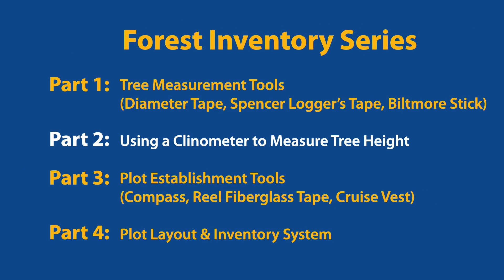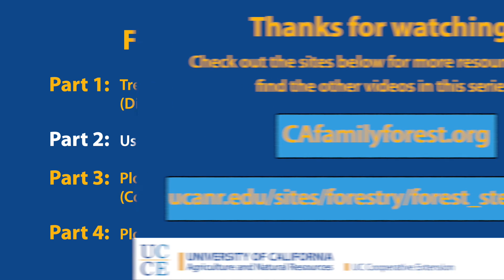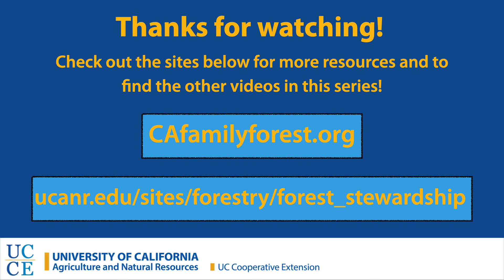As you can see, a clinometer is a very simple and handy tool for accurately measuring tree height. In parts three and four, I'll discuss how you can lay out plots in your forest and, using the tools I've demonstrated, create an inventory of useful information about your forest. For other resources, check out our Forest Stewardship webpage. Thanks for watching and happy measuring!